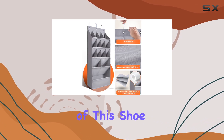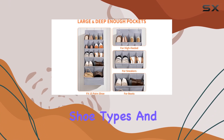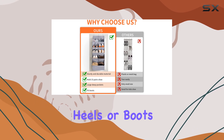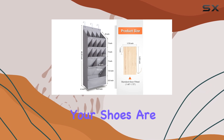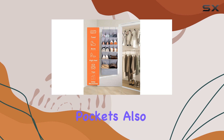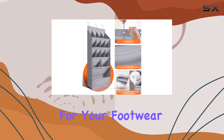The deep pockets of this shoe organizer are a standout feature, offering ample space for various shoe types and sizes. Whether you have sneakers, heels, or boots, this organizer can accommodate them all, ensuring your shoes are easily accessible and well-organized. The L-shaped design of the pockets also adds to the overall efficiency, providing a structured layout for your footwear.